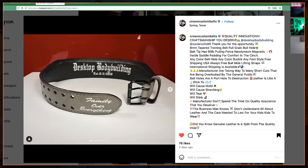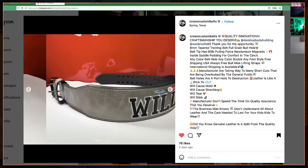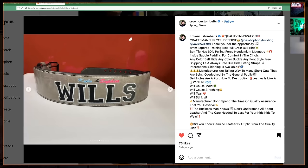I want to give a big shout-out — I'll share my screen — this is by Crown Custom Belts. Chris made this for me and it's got Desktop Bodybuilding on the inside with the date I put my first video up. It says 'family over everything' which is something I live by, and then I've got my sons' and daughter's names on the back — Kylo and Sophia — with the family name. Blue for boy and pink for girl.